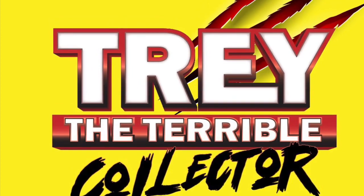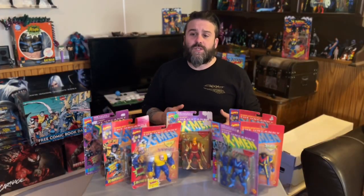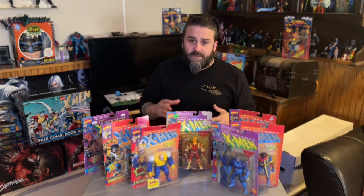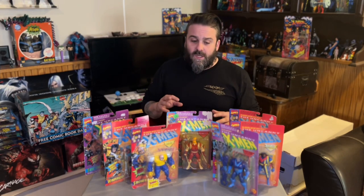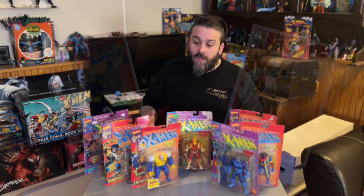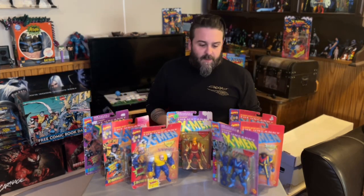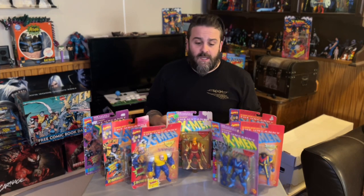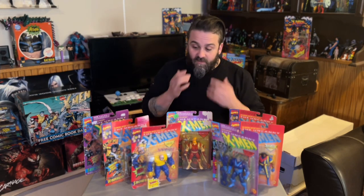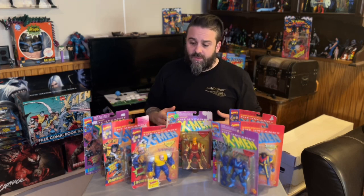Welcome back to another episode of Trey the Terrible Collector. Today we're going to start digging into the Uncanny X-Men Series 3 Toy Biz line. Technically the third series Toy Biz put out was repacks and repaints of the same old figures, so we're skipping those. We're digging into the next all-new line, which introduced some really out-there characters and designs — where the series leaned into the weirder X-Men stuff and showed a lot more influence from the cartoon and wild 90s aesthetics.